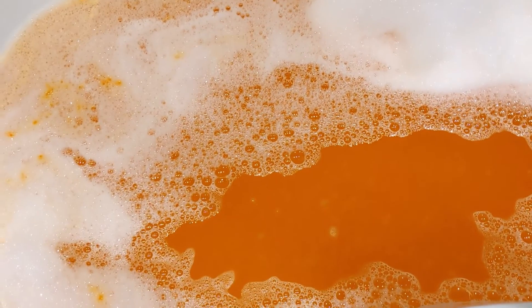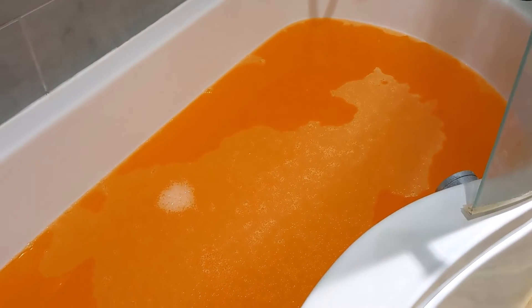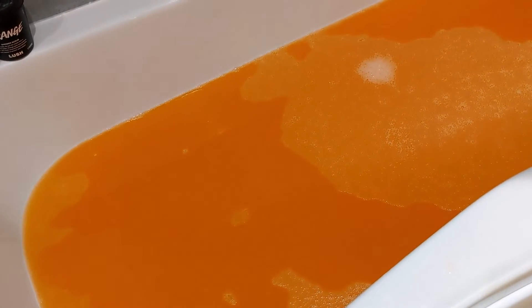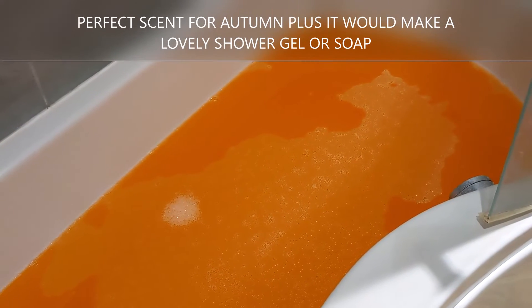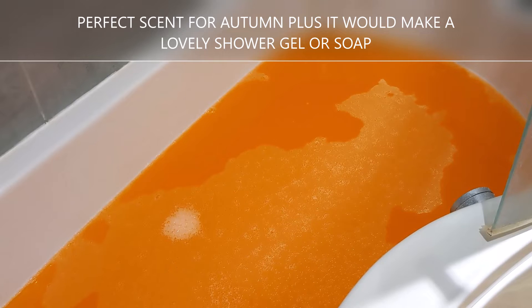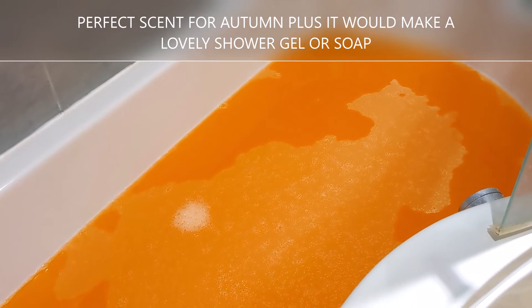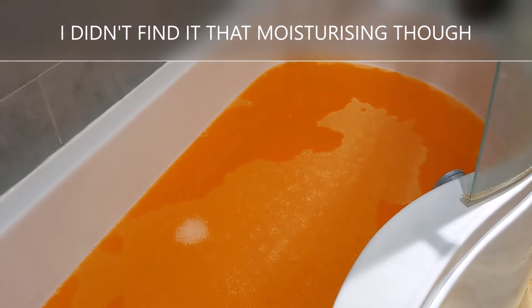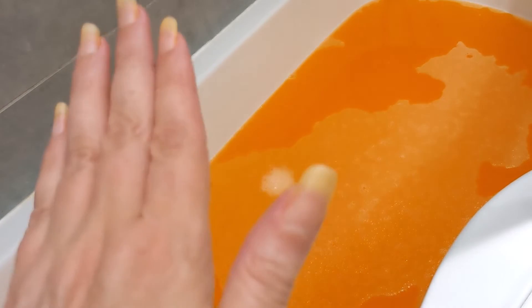I've had the bath and I'll report back. I'm out of the bath now and I absolutely love the color of the bath water — it's like a very rich orange color. The scent is mainly cinnamon and orange, a lovely warm cinnamon scent, not really spicy, more warm. The scent does linger a bit on your skin too. I do like this bubble bar, though it has made my nails go a little bit orange, just to show you.